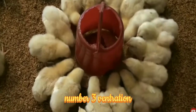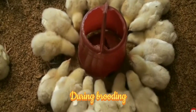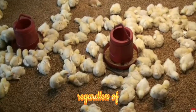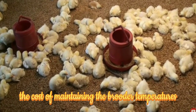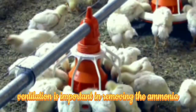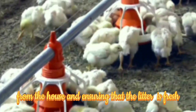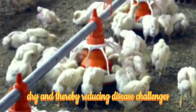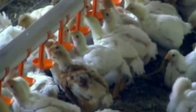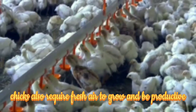Number three: ventilation. During brooding, it is essential to maintain proper ventilation regardless of the cost of maintaining the brooder temperatures. Ventilation is important in removing ammonia from the house and ensuring that the litter is fresh and dry, thereby reducing disease challenges. Chicks also require fresh air to grow and be productive.